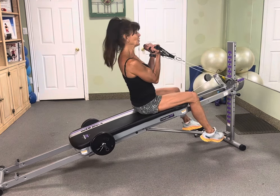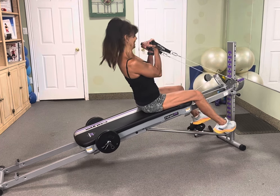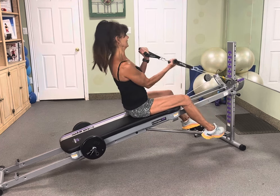Curl 10. Curl 9, we got this. 8. Beautiful. 7. 6. 5. Go, go, go. Squeeze 4. Squeeze 3. Brace that core. 2. One more. Oh yes. Hold it and release.